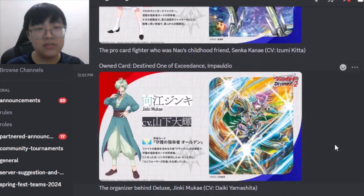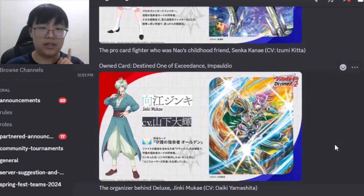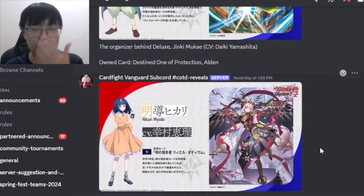Senka being Noa's childhood friend is interesting lore-wise. Next, Jinky is back, and this time he will be using the Destined One of Protection, Alden. Alden gets a Destined form with a Divine Skill, which is pretty nice. Jinky is voiced by Daiki Yamashita, who is also Deko's voice actor.